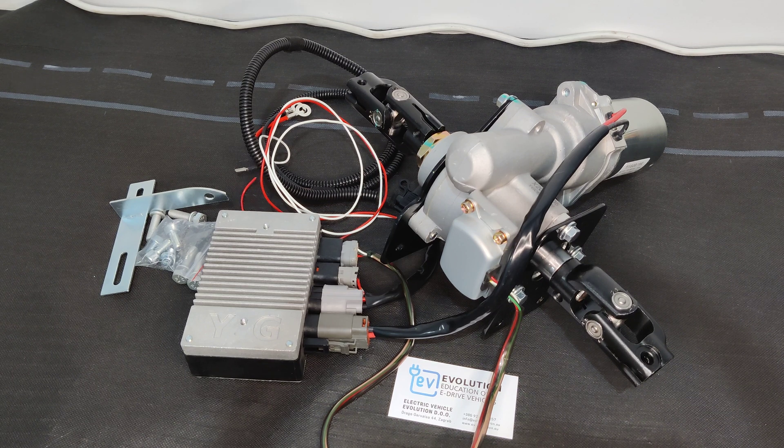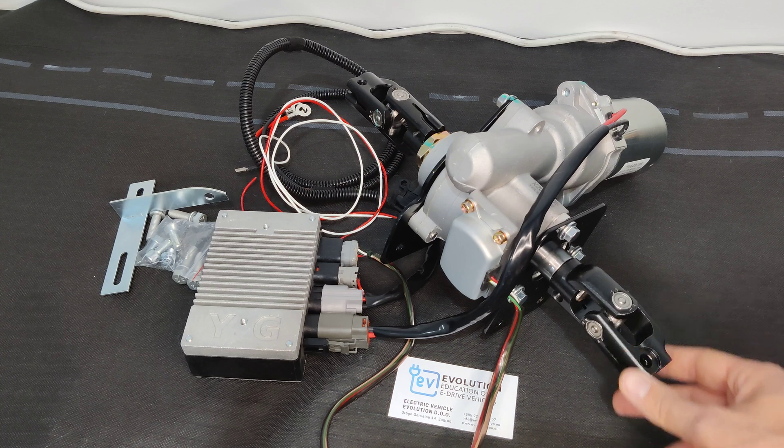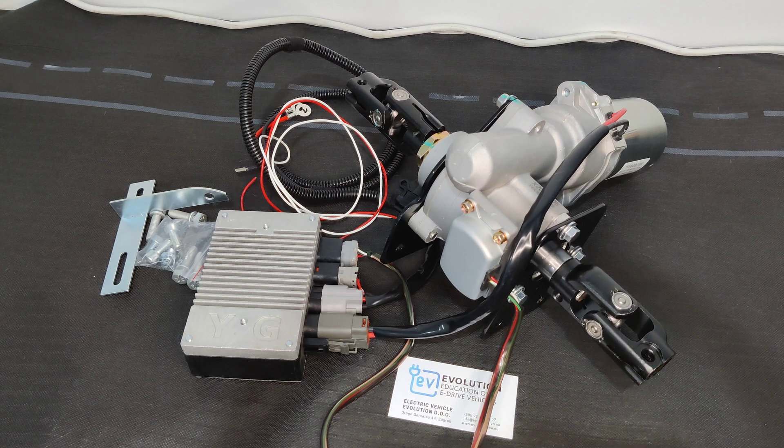You can check more info and specifications on our website — the link will be in the description. You'll also be able to order it either by itself or with our EV conversion kits, and that's it.